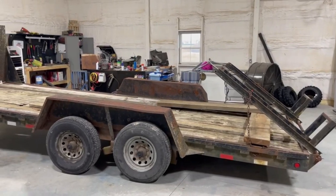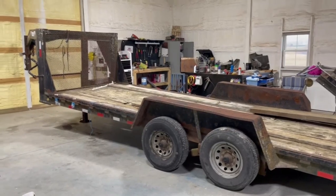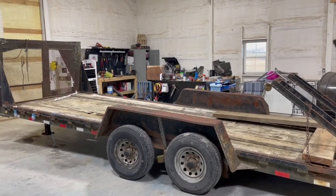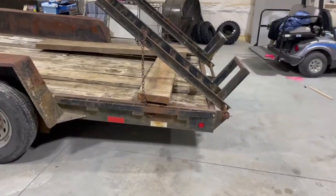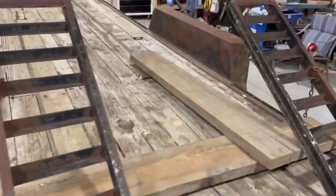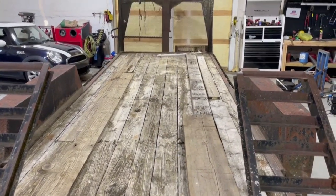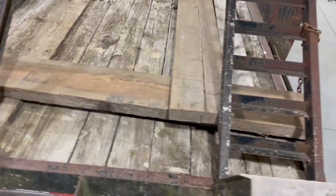We ran it and ran it, but it needs a new deck - the deck's hard out. Needs new paint, new lights, tires are alright, needs new fenders, new bearings, the jack needs looked at. It needs a lot, but that's what we're gonna do - put her back. We'll show you guys the process.